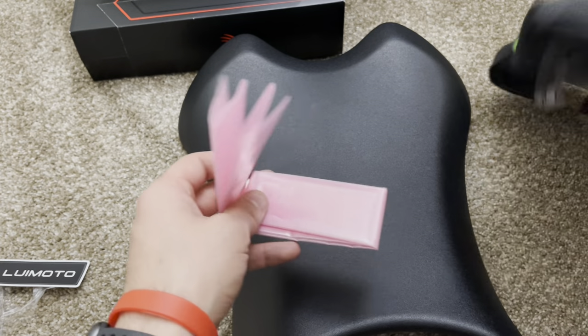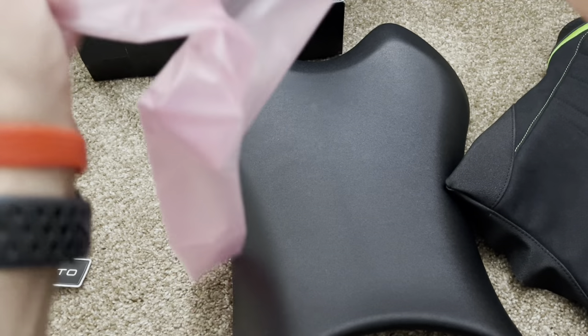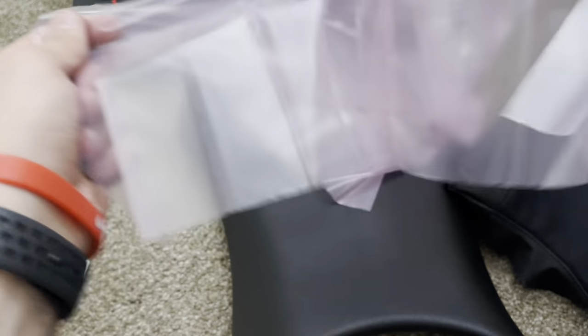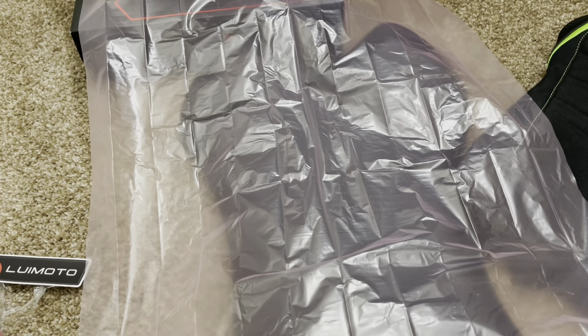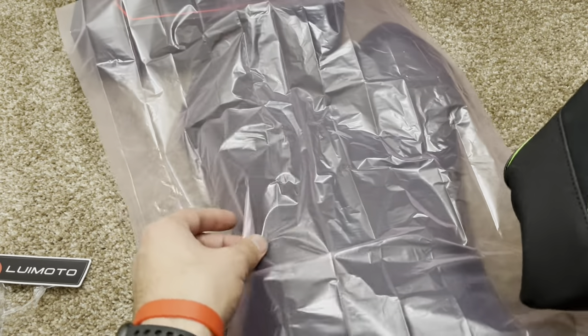The other cover slips over easily, so let's go ahead and put this over. This is mainly for protection — it just provides protection. Basically that's how this looks, and then you'd want to grab your cover and start sleeving it on. I'm not going to use this for now.